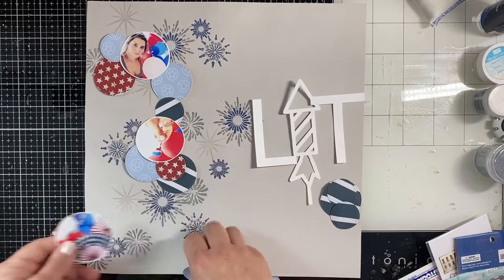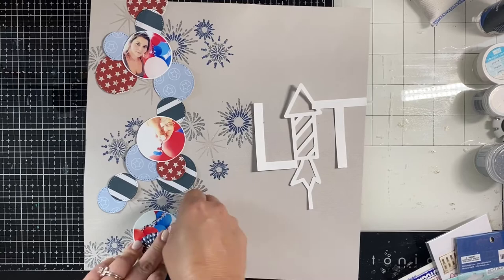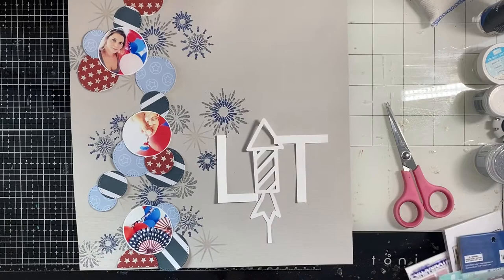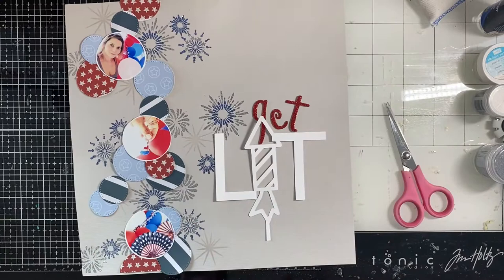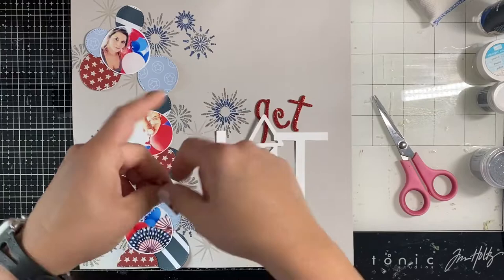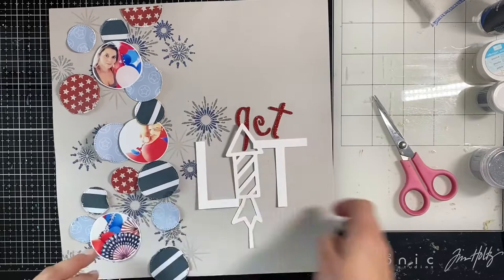I sit there for a second and think I need something to make it a little more 'me,' so I decide to distress the edges of the circles. When you distress the edge of circles it brings out these tiny little white pieces of torn paper, and that corresponds with the white cut file - it just tied everything together. I do take the time to go around all those little circles; it gives them an extra layer of dimension and texture that is just my style.